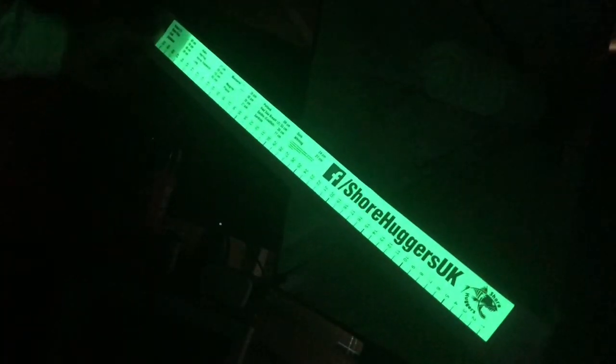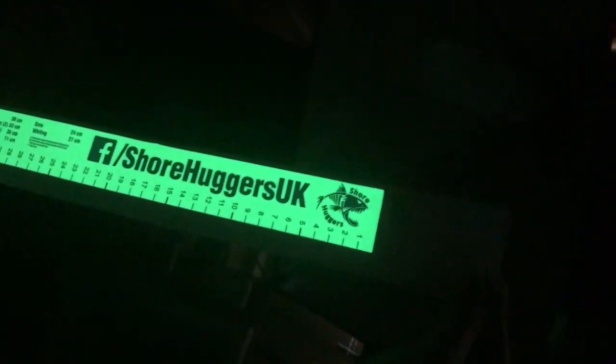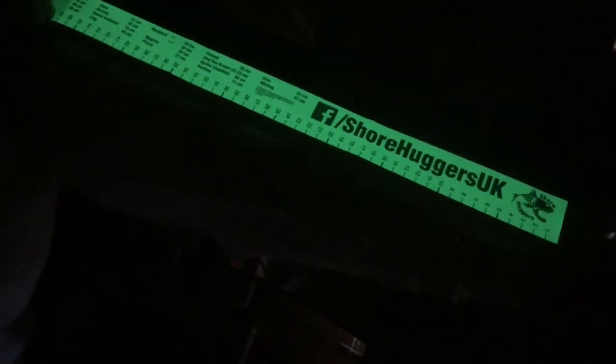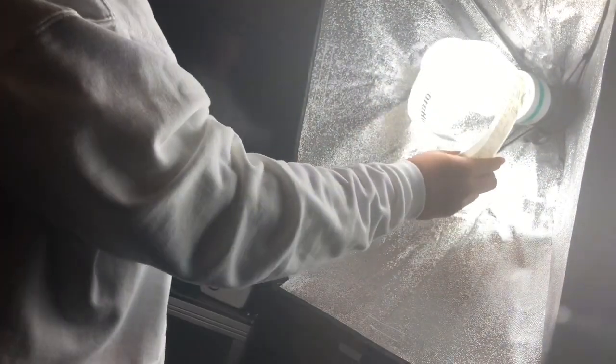Look at that guys — it's glowing! It is absolutely glowing, it's amazing. So when you're out on the bank instead of getting a torch to look at the fish measurements, it's all on here ready for you. These glow for a really long time, and the stickiness when you stick them to your rod stand is absolutely out of this world. I can't fault the product — let's do it one more time to get the full effect.